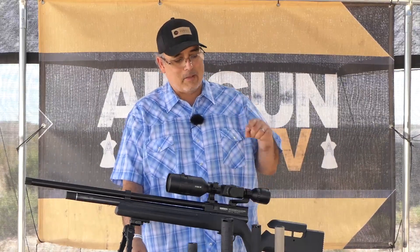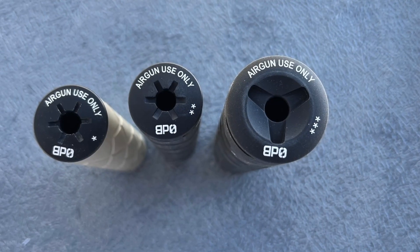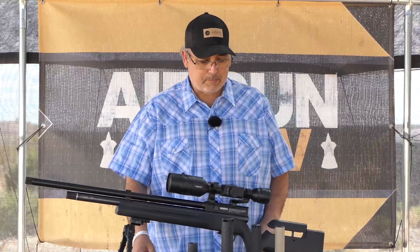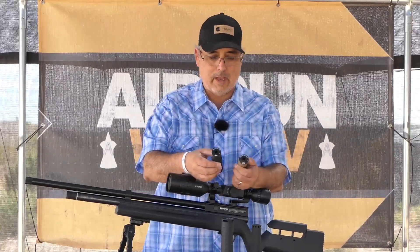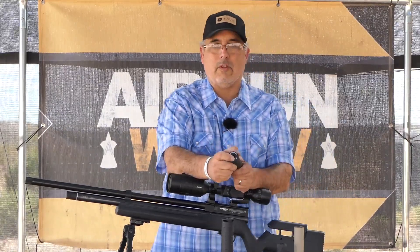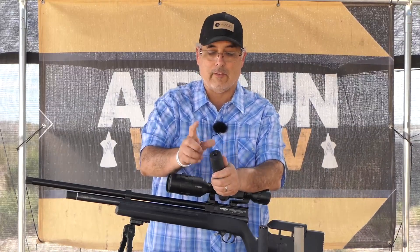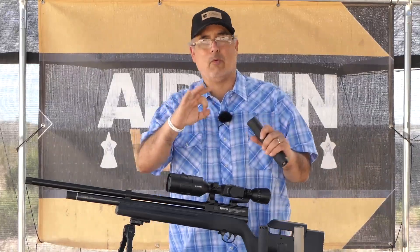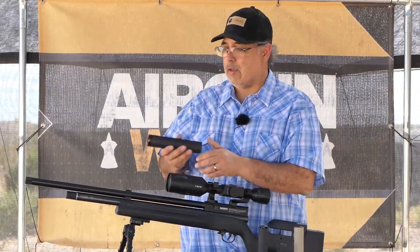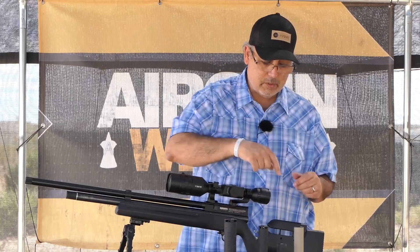Then I realized that on the box — doughhead that I am — there's actually like one star for .177/.22, two stars for .25, and three stars for .30. I felt kind of stupid. If I look at these little guys here, there's one little star on them, which means these are for .177/.22. This one with two little stars is for .25, and this big mama jama has three stars, which is for .30. The .30 moderator also has two different thread types, so you can go one-half UNF or the bigger one — some guns need a bigger thread on the end, and this will do either. So we have .30, .25, and .22/.177.